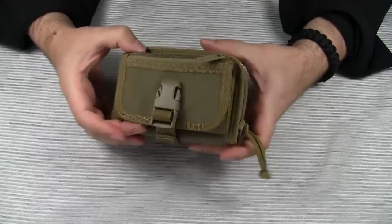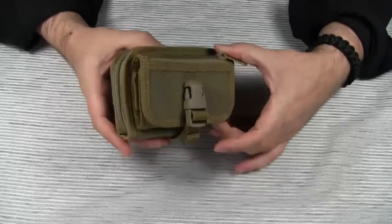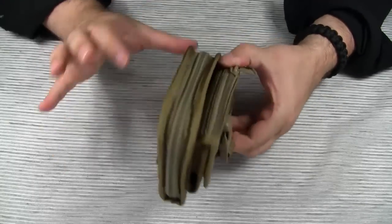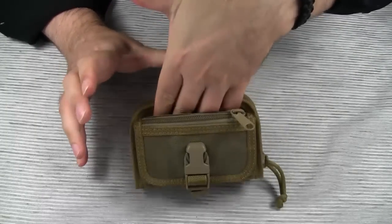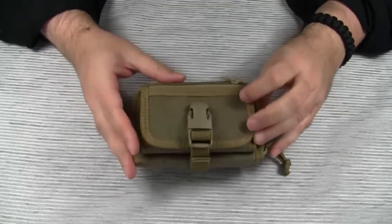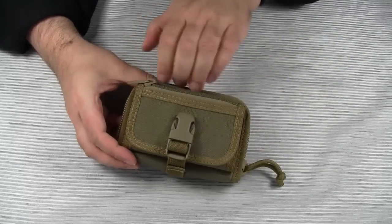Basically there are two compartments: one compartment on the front for electronic devices, and a larger main compartment. Between the two compartments is a quick access area. There is also a zippered pouch on the flap of the front compartment.